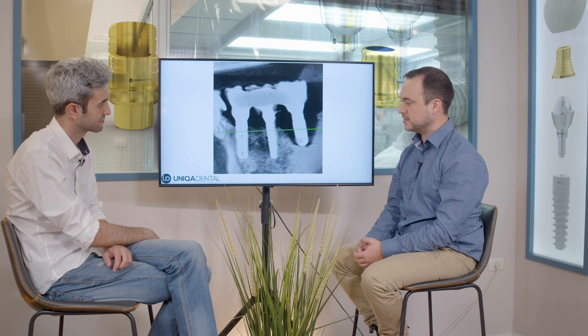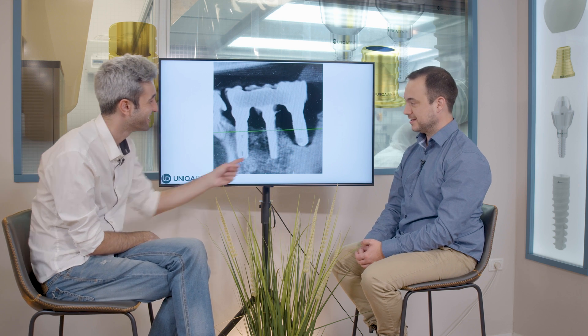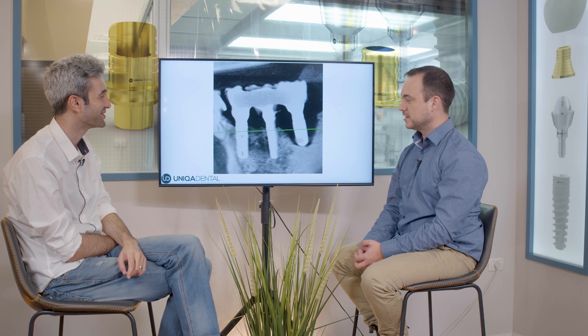At first, those two crowns fell, so he went to a different clinic where they cemented both crowns. When the pain didn't go away, he came to our clinic to check the source of the pain. This was the x-ray — you can see these three implants were placed around 10 years ago. This is the source of the pain — it's pretty obvious.